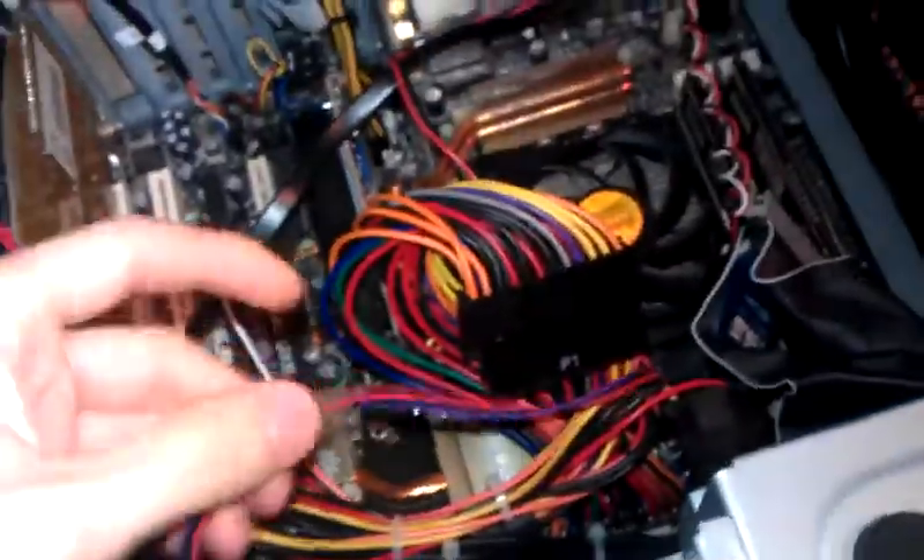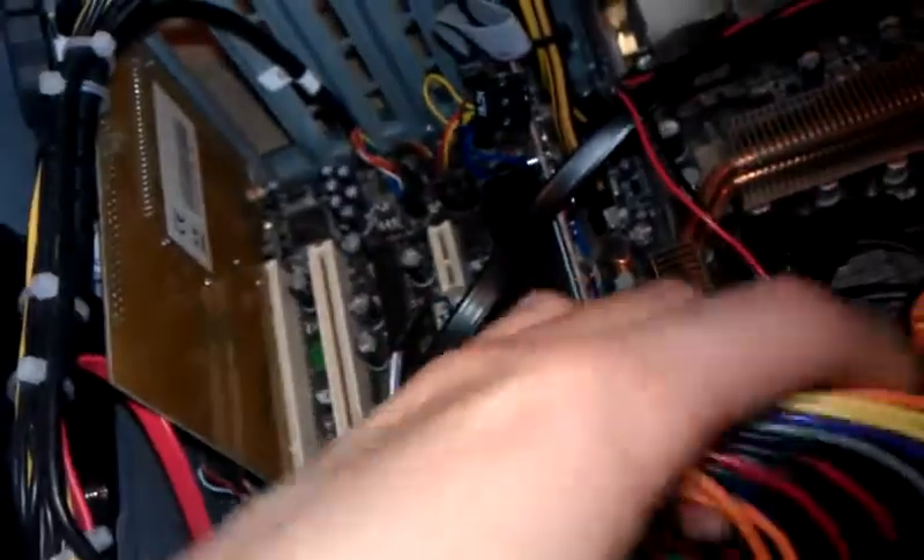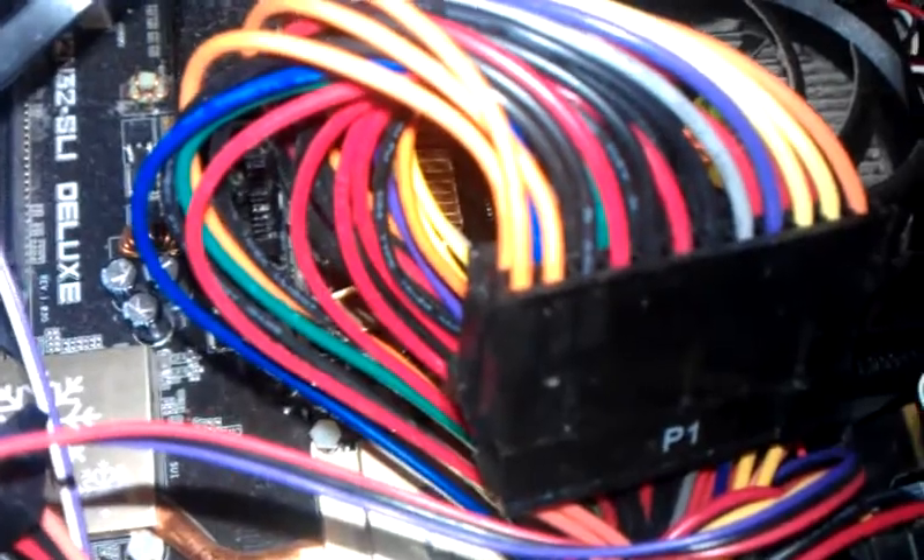Cable management wise it's fairly decent — everything's cable tied up so nothing falls into the processor. Unfortunately after I'd done it I realised you have to plug this big adapter cable in to make the screen on the front work. It's a bit awkward but that's that really.